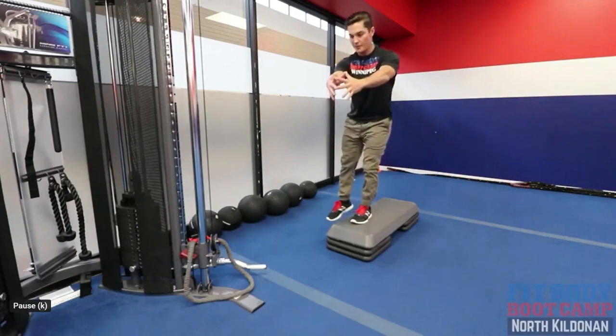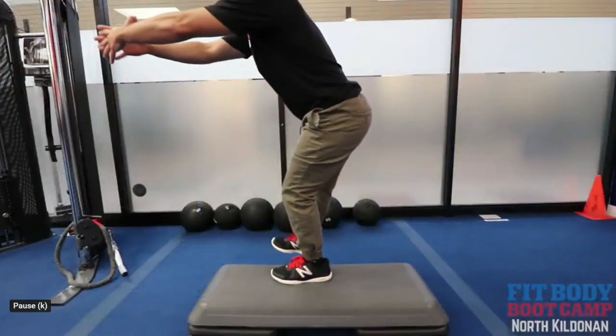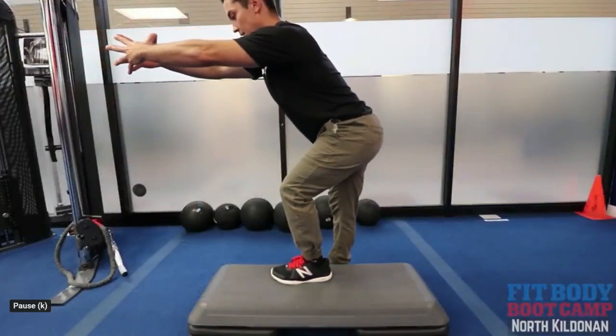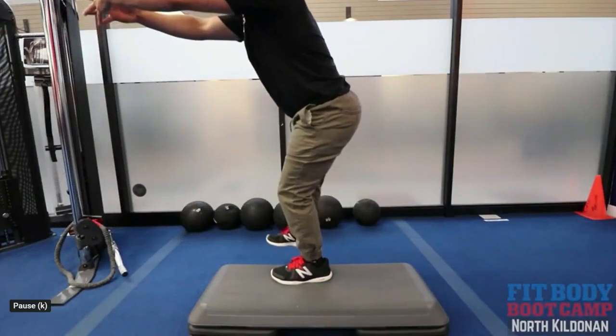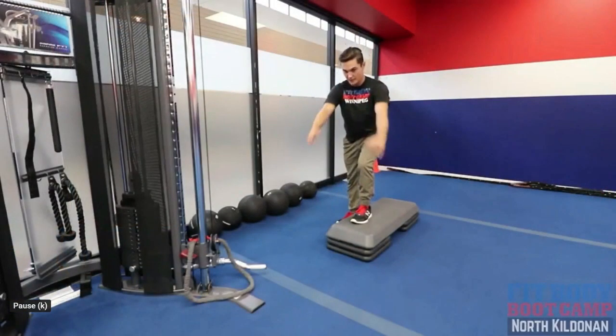You're going to step up, and then nice and slow on the way down. Remember, we're leading with our butt back, and then down. Tap that floor and repeat. Again, do two to three sets of ten reps, just like so.